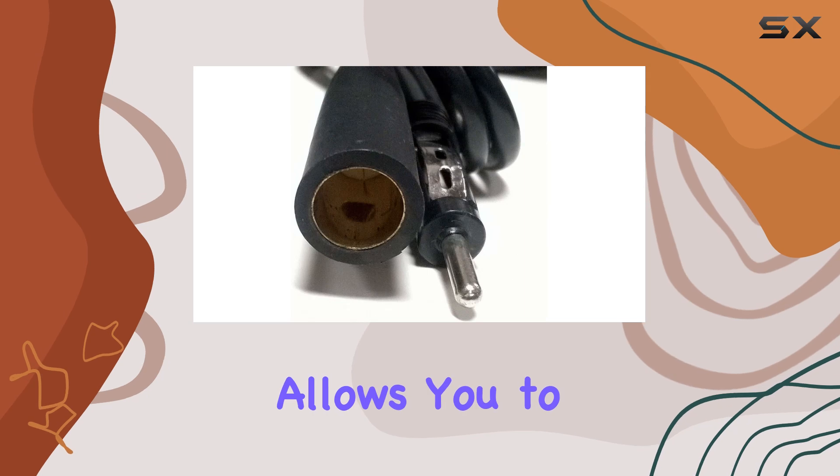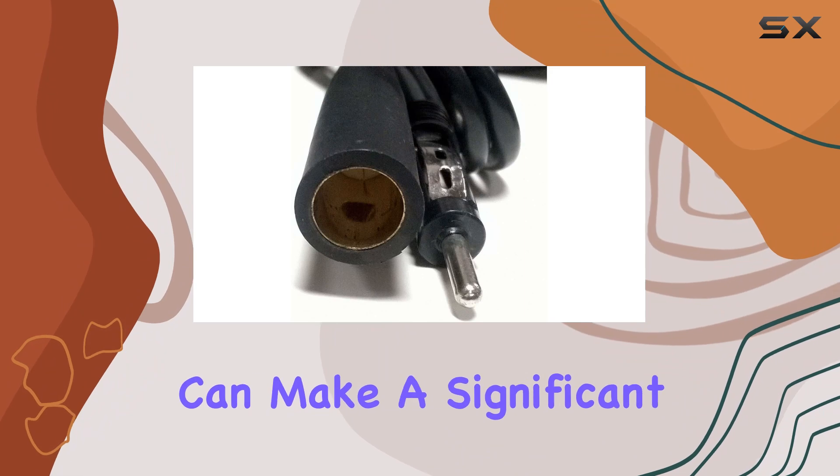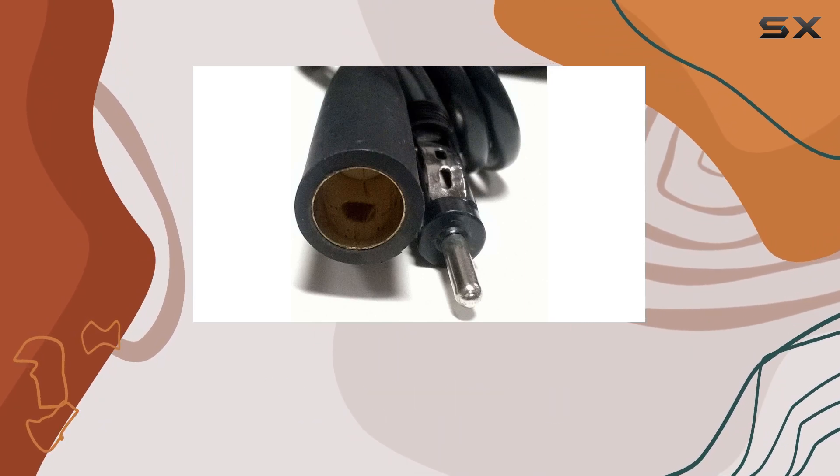This is especially noticeable in rural areas or on long trips where radio signals can be spotty. The additional length allows you to experiment with the placement of the antenna to find the spot where the reception is strongest, which can make a significant difference in your listening experience.